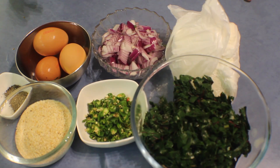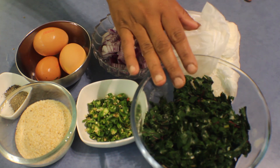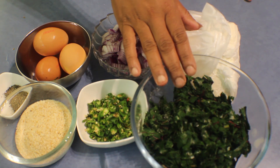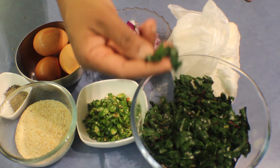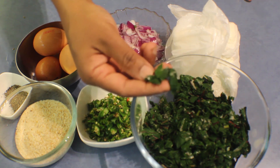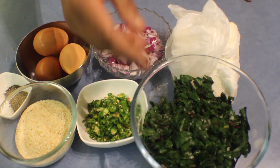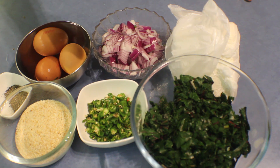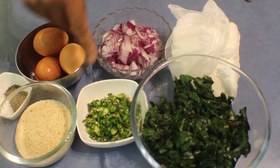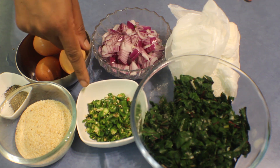For the filling I'm using 500 grams ricotta with 350 grams spinach. Actually this is from my garden — I took the leaves out, put them in boiling water, squeezed it, and cut it into pieces. You can use frozen spinach or fresh spinach, but you have to get the water out.